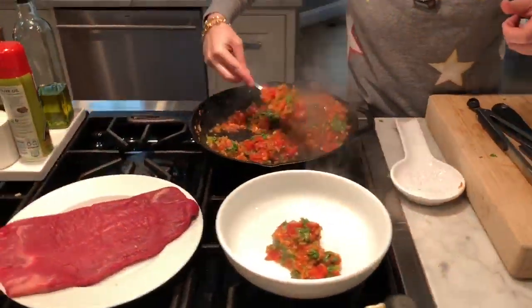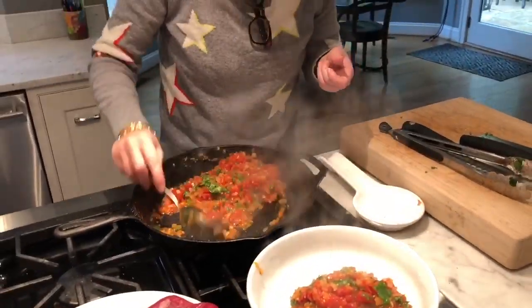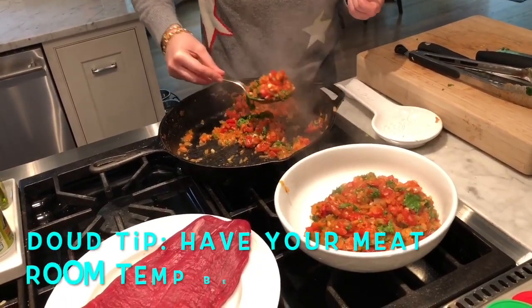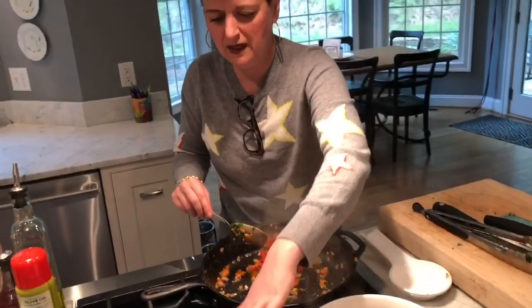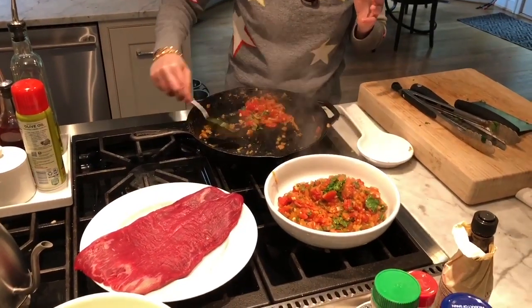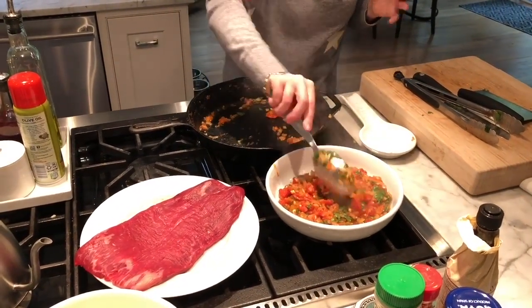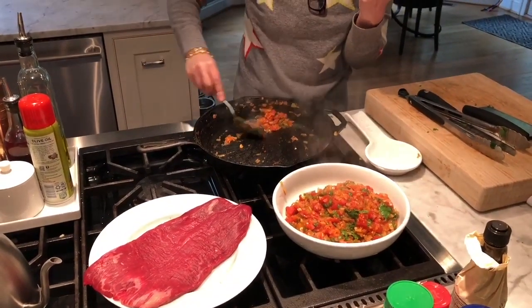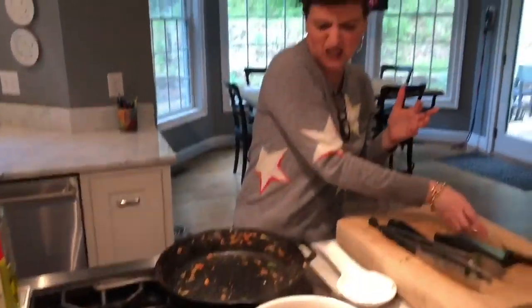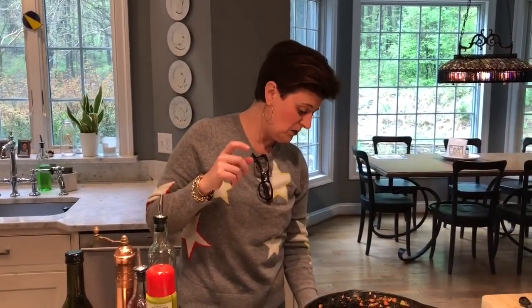We're going to move that sofrito into a bowl. It's important when you're cooking beef like this to get it up to room temperature out of the refrigerator and let it dry out a little bit. You want the surface of the beef to be dry in order to get that really good sear. It's not super important that you get every last little bit, because it's all going to be cooking together and all the flavors are going to marry. We need some olive oil in the pan.